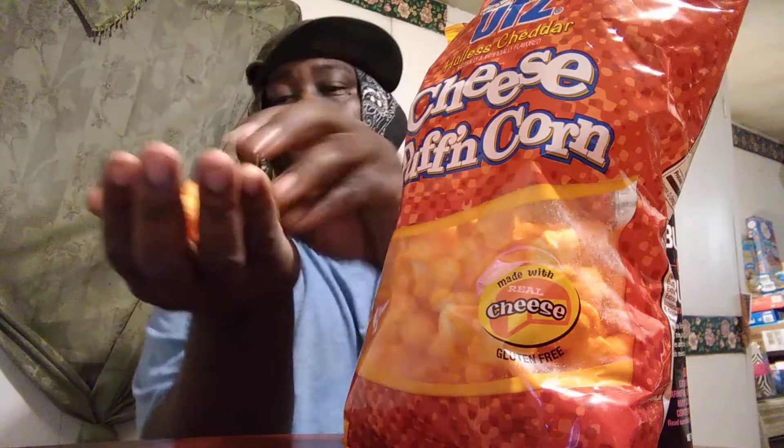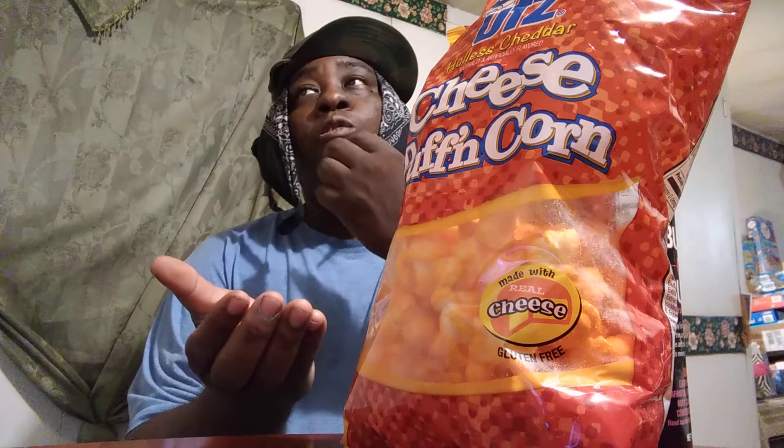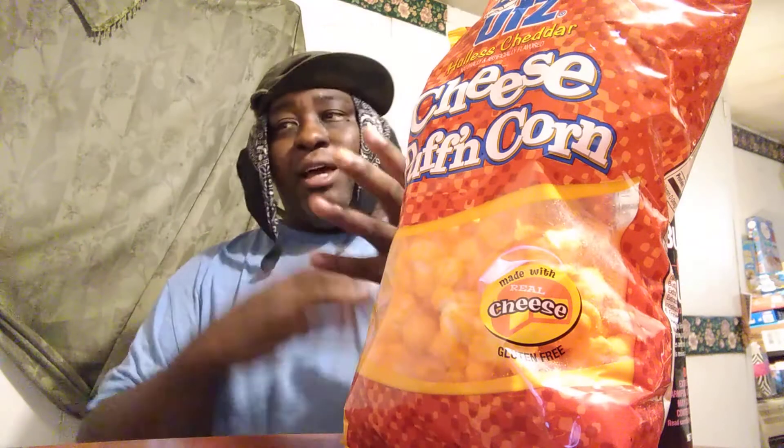It tastes kind of like cheese popcorn but with a lot more taste. These are delicious — the cheese is sharp, very cheesy. They're real good. At the same time, they're kind of crunchy, and then they just melt away in your mouth. These are super good — I highly recommend these.